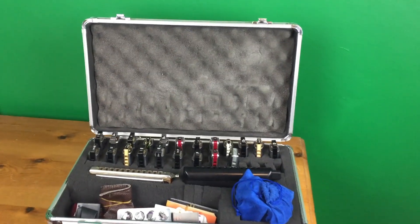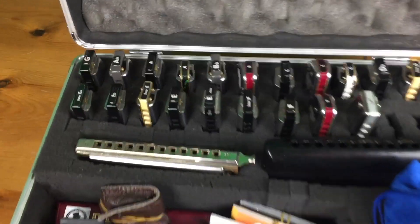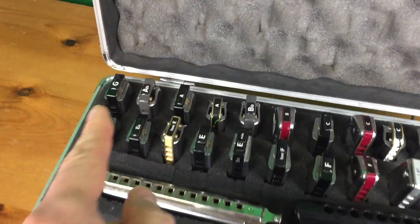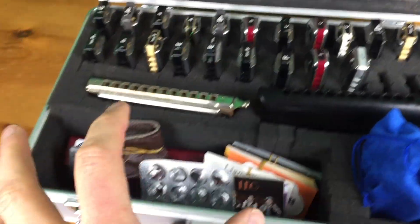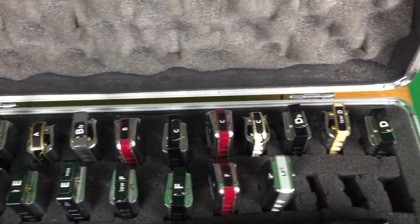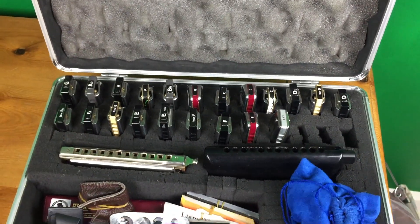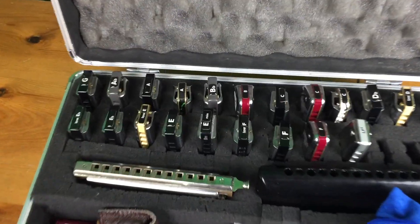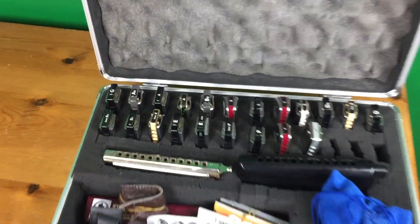So here we go. Inside this basically standard, cheap flight case, I have fitted it out with two rows for my diatonics and then a couple of chromatics here, plus some other paraphernalia. My harps are ordered in key order — I keep them from G being the lowest up to F sharp. It goes along the back and then along the front. I used to have them just shoved in a backpack and it was a nightmare because I'd always pull out the wrong key.